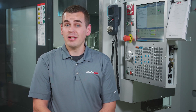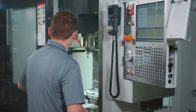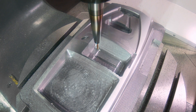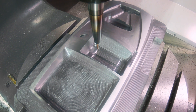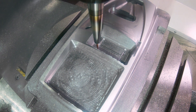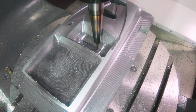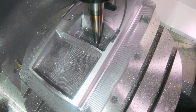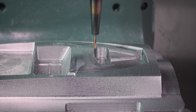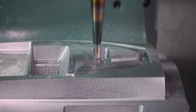And speaking of letting the part run, let's look at this deburr toolpath in action. Notice how the ball end mill comes down and just touches the edge of the part, removing any burr left by the previous operations. Also notice how the tool only tilts when it needs to. With just a few clicks in Mastercam, we're getting a nice consistent edge break that meets the specifications of the part.